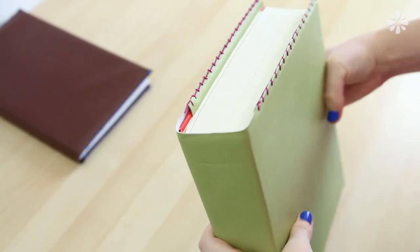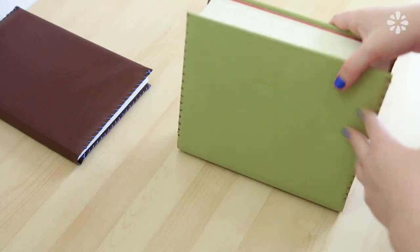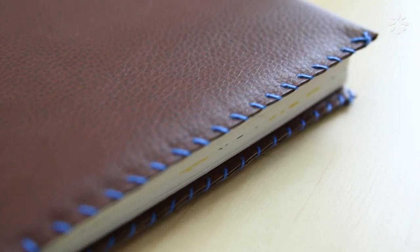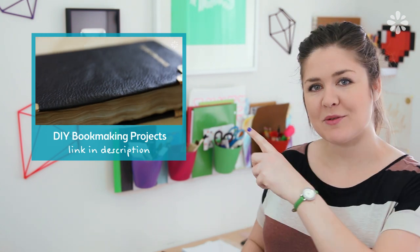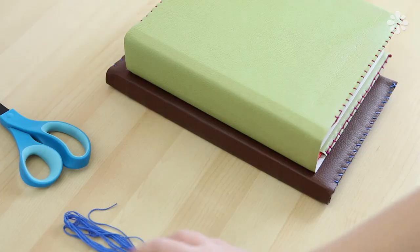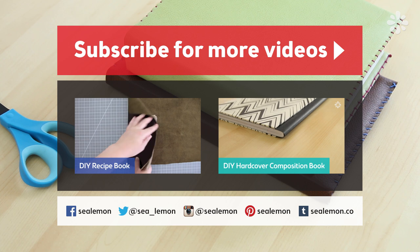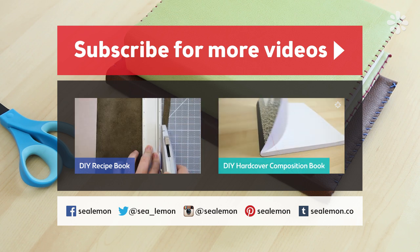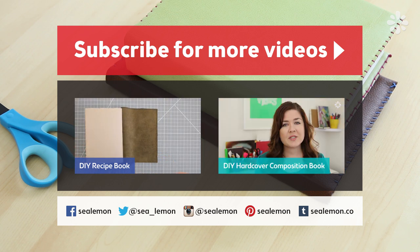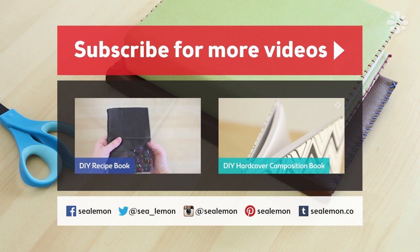I tried the same method on this big textbook with green vinyl and magenta stitching. You can try different color combinations of material, fabric, and the color of stitching — you can have fun customizing this while at the same time making a durable outside cover for your book. I hope you found this video helpful and for more book related projects, check out this playlist right here. If you're new here, be sure to subscribe and to watch more videos, go to my channel at youtube.com/sealemondiy. For another leather book project check out this recipe book on the left, and to turn a composition notebook into a hardcover, watch the video on the right. Feel free to leave video requests in the comments. I'll see you guys in my next video, bye!